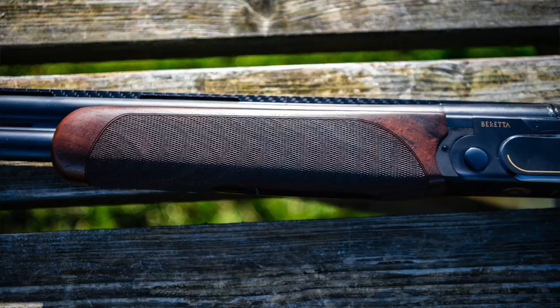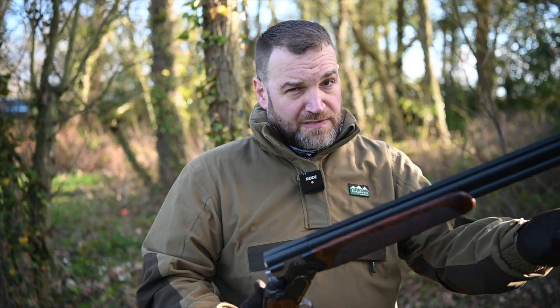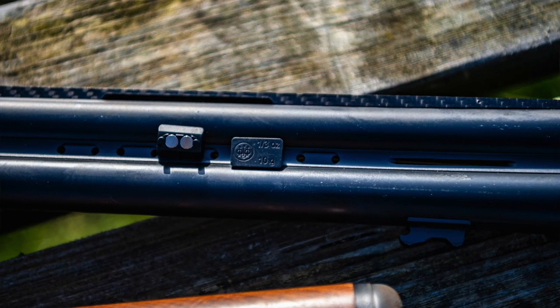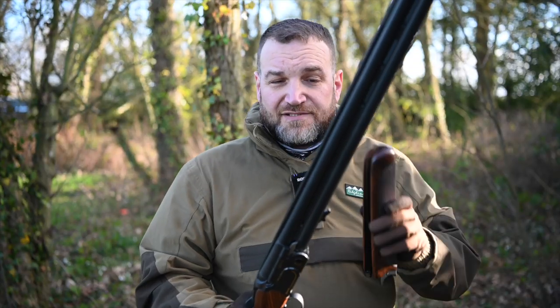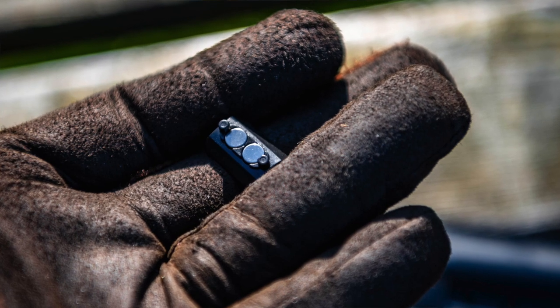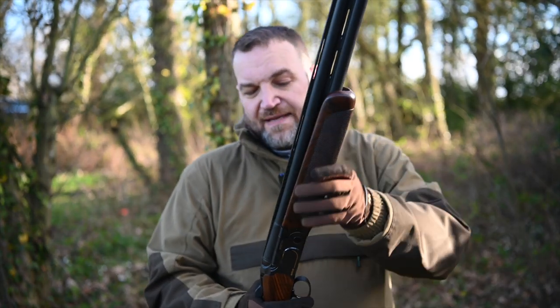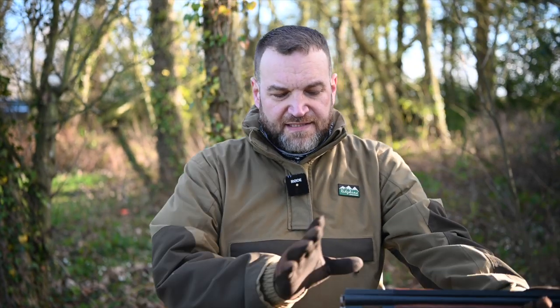We've got a ventilated mid-rib and a rounded sporting beaver tail forend, which I much prefer to a schnabel. Underneath there's another difference — mounting points for the weighting system. The weights are magnetic and just clip on; you've got 5g and 10g options, allowing you to change the balance of the gun, alongside weights you can get for the stock. Same switchable ejectors as on the 692.